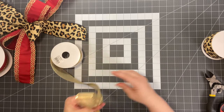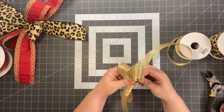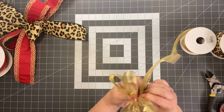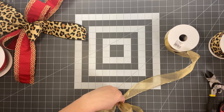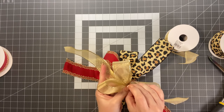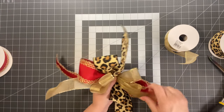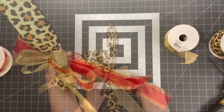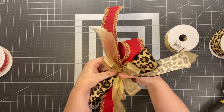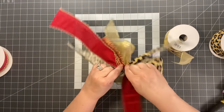Add two more loops, then cut your edge. Put this over top of everything and get a piece of 26-gauge wire. Hold it together and twist the wire in the back. At this point you can cut off those zip ties if you want. You could also use a chip clip to hold everything while you work.